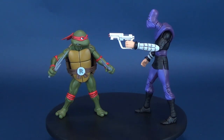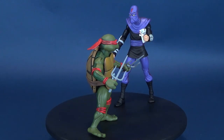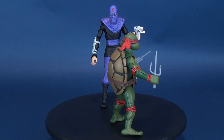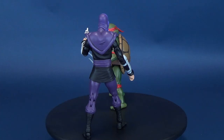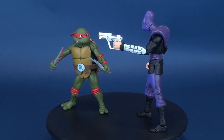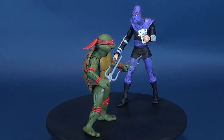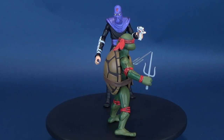They're the world's most fearsome fighting team. Here's your look at the new NECA toys, Teenage Mutant Ninja Turtles. This is Raphael vs. The Foot Soldier. After being accidentally exposed to radioactive ooze, four ordinary household pets are transformed into a band of wisecracking, pizza-loving, villain-dicing adolescent reptiles.